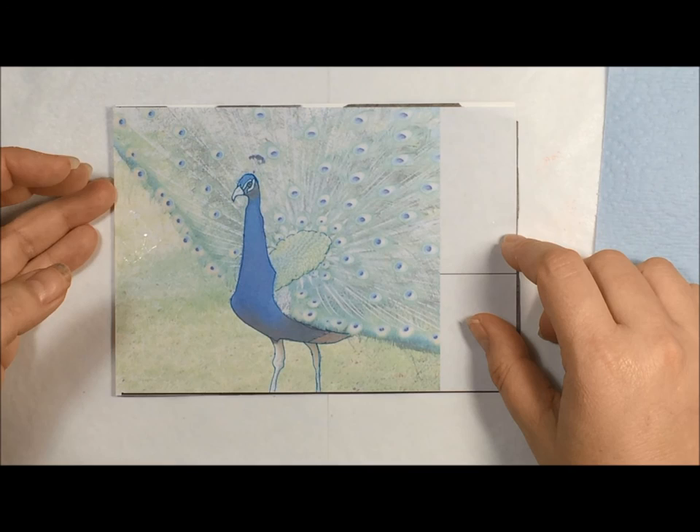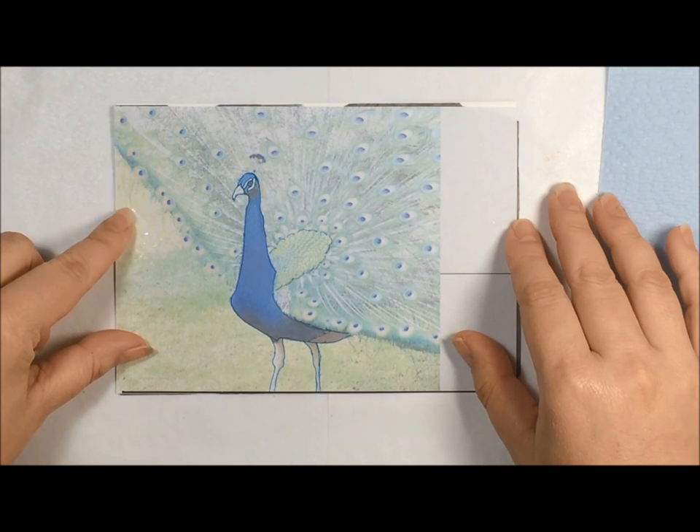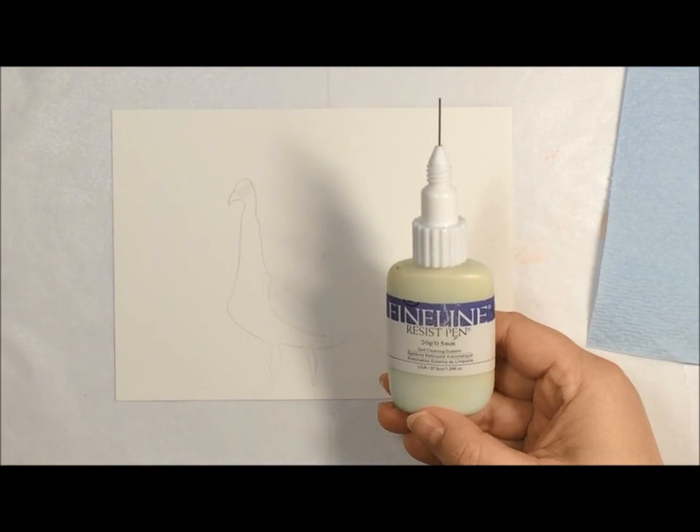And then after we have it traced, we'll go ahead and mask it. And then once that dries, we can begin painting. So now I have my peacock traced and ready to go ahead and do the masking fluid.